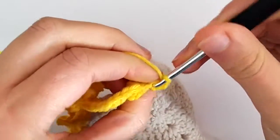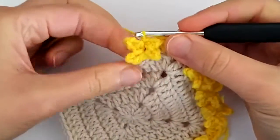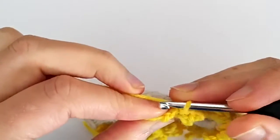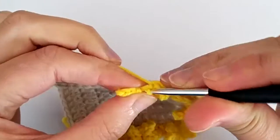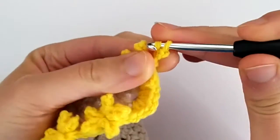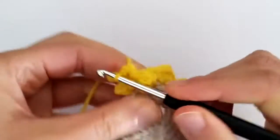Chain three, picot, and then slip stitch again. Now let's turn the work to the right side. You can see we're missing the tip of the star. To make the tip we need one more picot stitch, working into the top of the second half double crochet — it can be very difficult to find because it's squeezed in there. You just go in, make a picot stitch, and slip stitch back into that half double crochet, and slip stitch there again. And there we go — our first star is done!